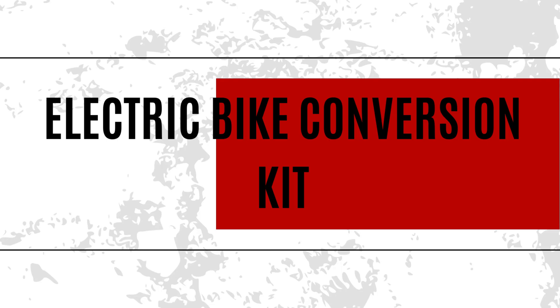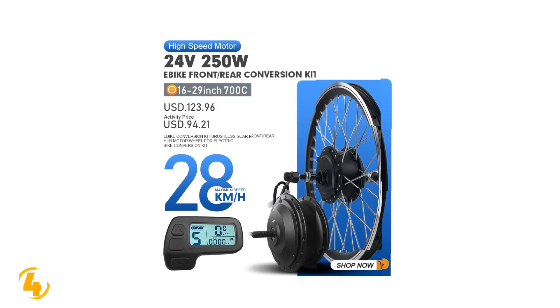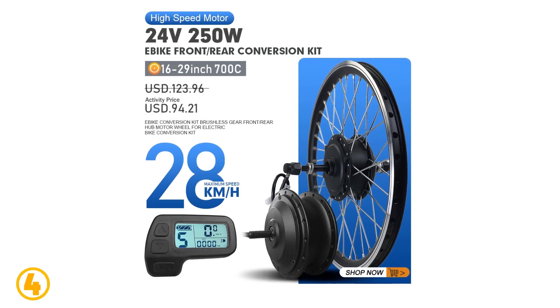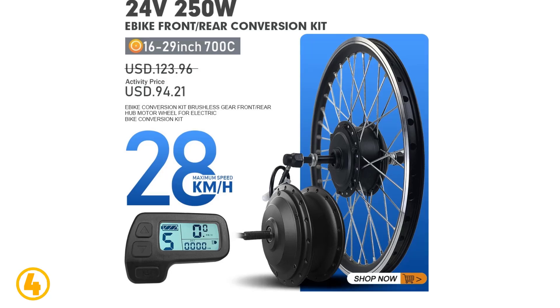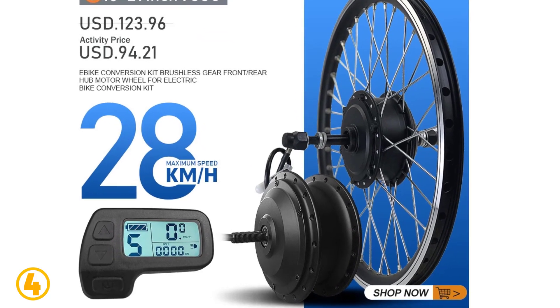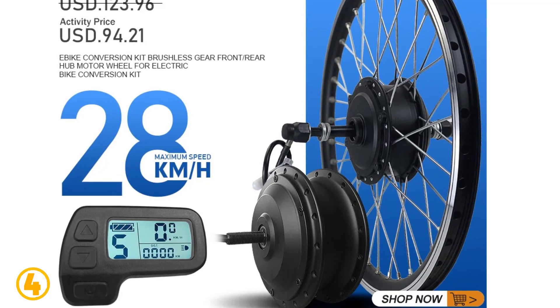Number 4 is the Electric Bike Conversion Kit. Specifications: Brand name — Amici. Motor type — brushless gear hub motor. Wattage — 201 to 300W. Design — brushless. Voltage — 24V. Origin — mainland China. Certification — CE.